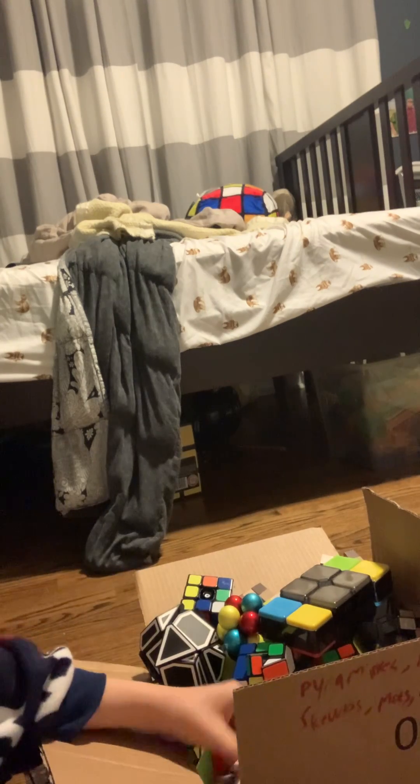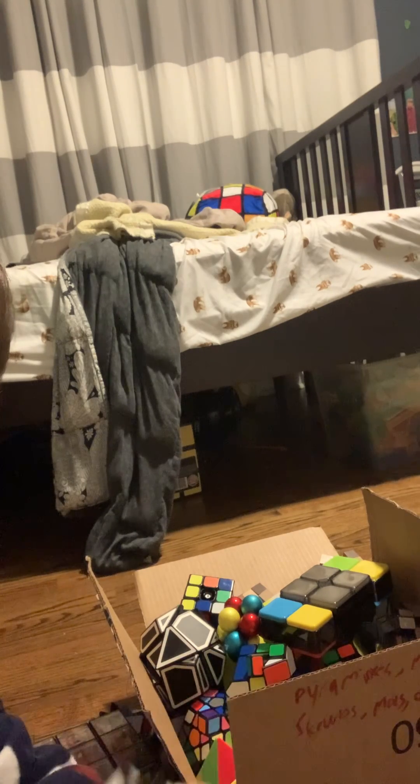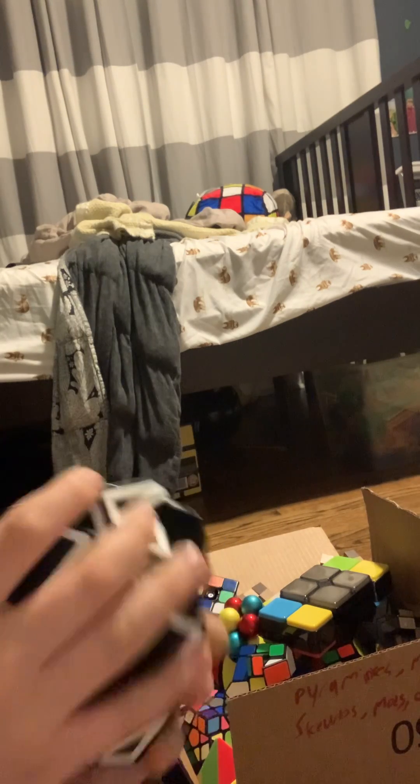This is a mod I made. This is a Meffert's ghost cube — a Meffert's 3x3x3 ghost cube. This was actually my first and only ghost cube I've ever gotten. Another ghost cube branded by Meffert's — this is the Ghost Extreme, which I sometimes call the ghost minx because it kind of looks like a megaminx. Yeah, it's a mod of the megaminx. Meffert's, thanks.